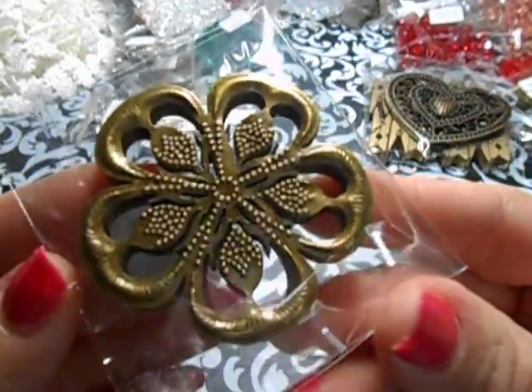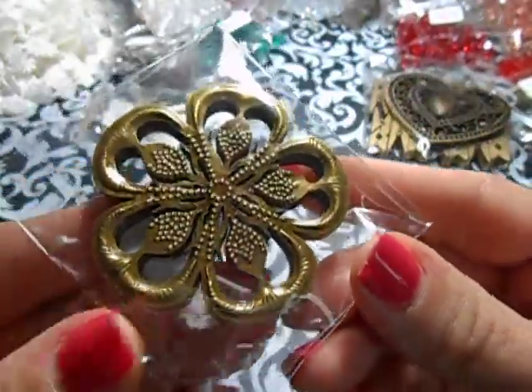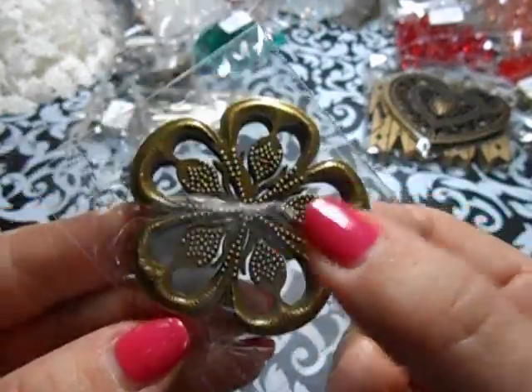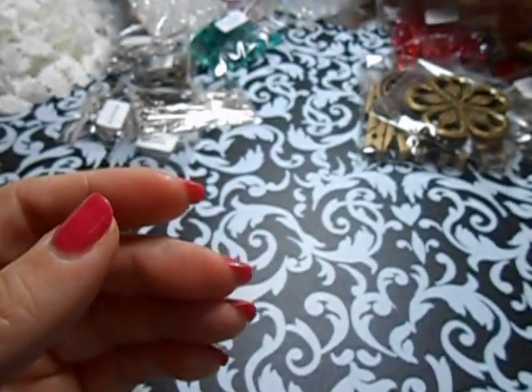And then I got these. I'm going to cut out the center part and make butterflies out of these ones. These ones are much bigger than the ones I've made before.